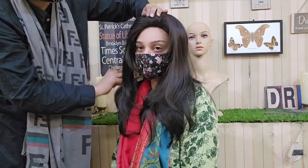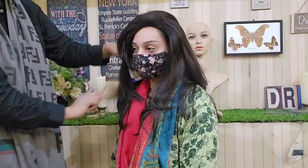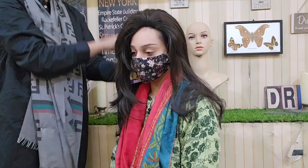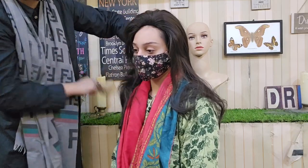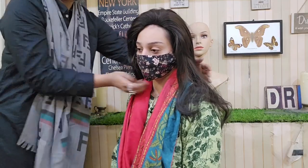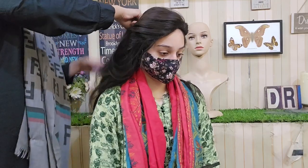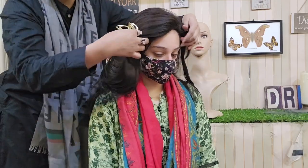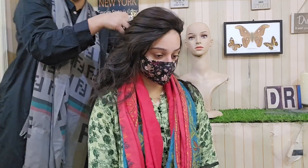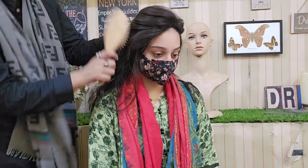If you don't like it, you can brush it again and restyle. You can keep brushing until you get the look you want. Once you're happy with it, you're done.